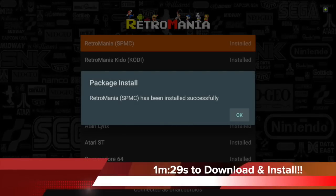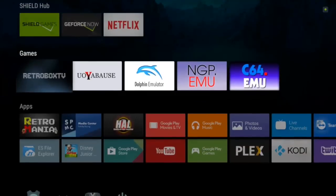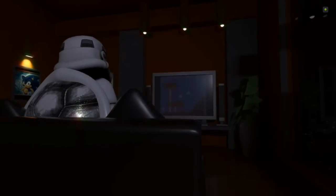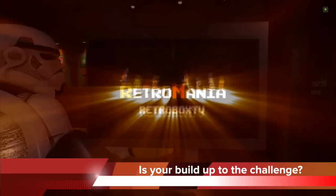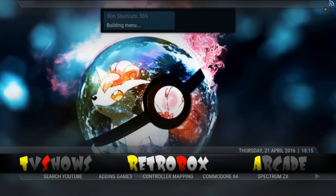Done. Start it up - there it is. I think what we'll do too is we'll just call this the build installation challenge. I challenge any other build out there to install faster. This is amazing.